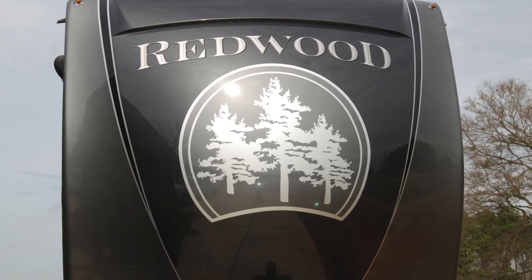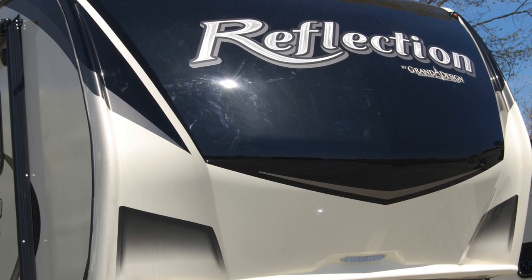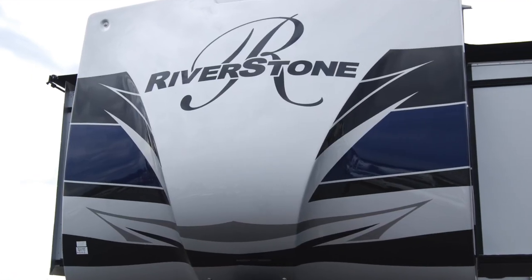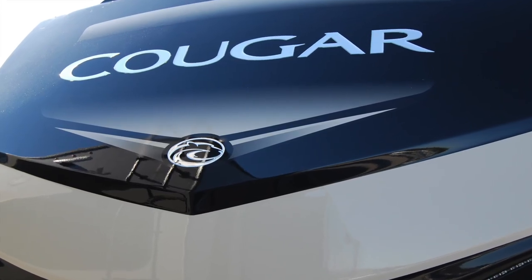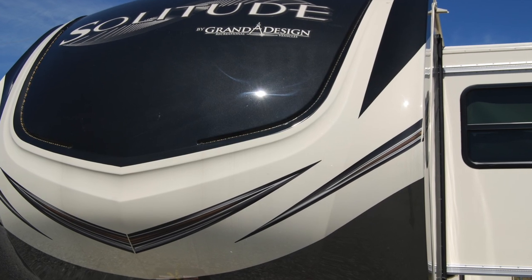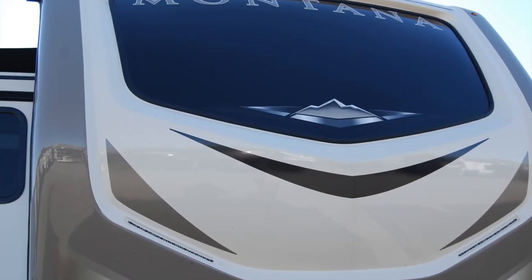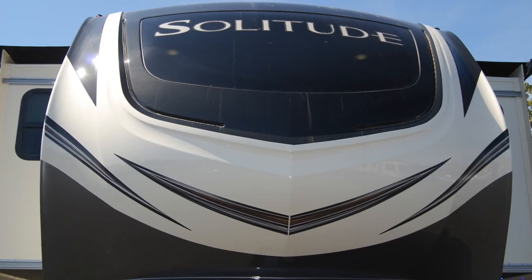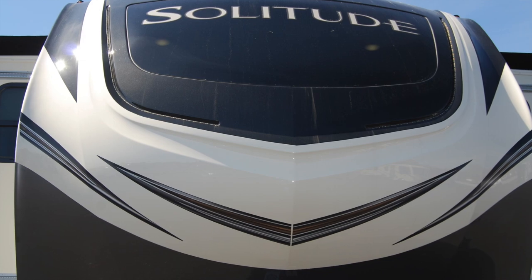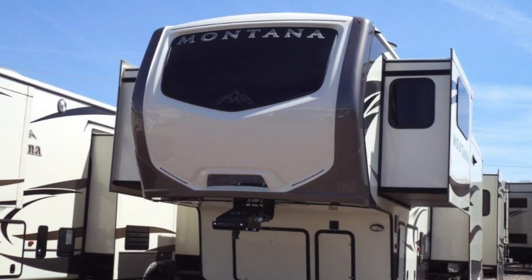The front nose cap of a fifth wheel is the centerpiece of the RV — it is the show place that displays the most notable and beautiful graphics. Bug Banner keeps the nose cap looking new, so if you wish, you can remove the Bug Banner while camping and your RV will be clean. It takes just seconds to lower and remove the banner, and the hardware stores neatly out of the way, creating a clean, uncluttered appearance. Growing in popularity are nose caps with large curved windows. Bug Banner is a very effective way to prevent these windows from being covered in bugs, so when you reach your destination, all you have to do is lower and remove your Bug Banner, and the window will be as clean on the outside as it is on the inside.